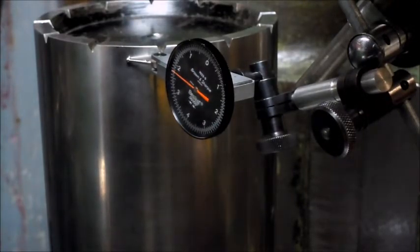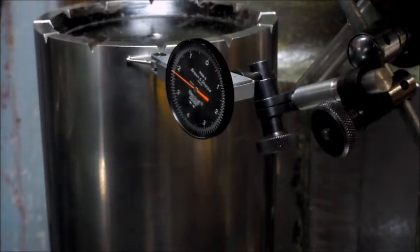So in that same distance, that's just over two thou. That indicator is getting lighter, which means the front of the knee is up - the operator side is up - which is the actual desired condition, because over time it will drop. So if I were to do anything there, I'm going to try and pull that back so that I have one thou - plus one thou across that distance - raised on the operator side of the knee.